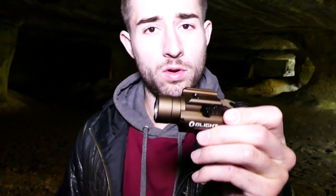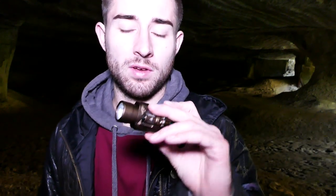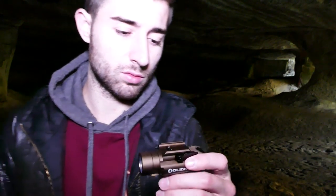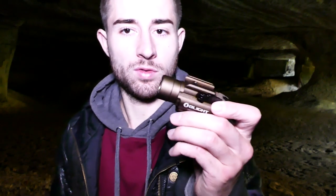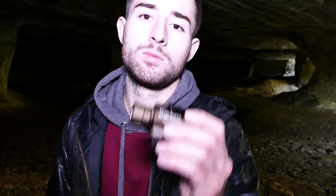Je remercie infiniment Olight France de m'avoir envoyé cette lampe. C'est un joli cadeau, merci beaucoup. Je suis fan de Olight — la première lampe, la PL Pro Valkyrie, je me la suis achetée, ce n'était pas un cadeau. Quand je vous parle d'une lampe, je suis honnête avec vous. Ce n'est pas parce qu'on m'a offert cette lampe que je dis qu'elle est bien. Merci encore, Olight France.